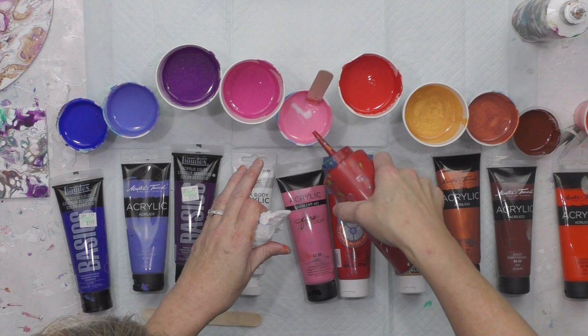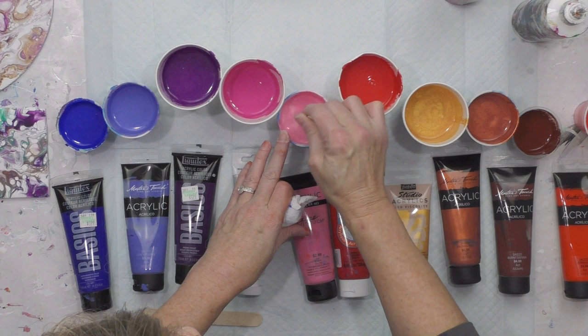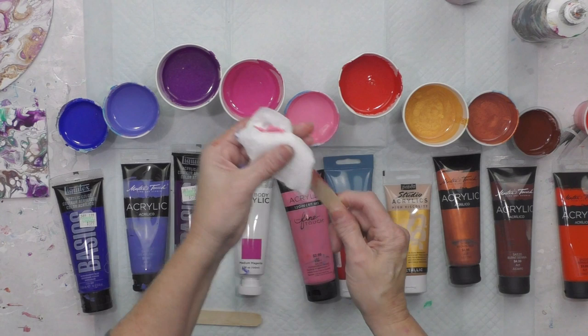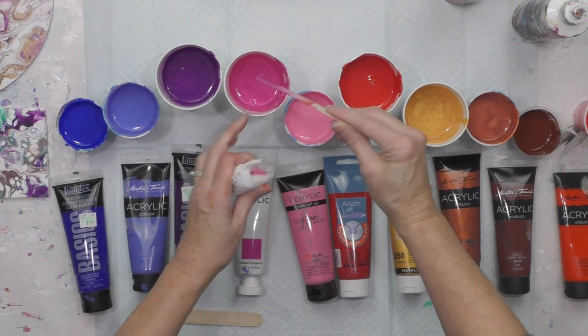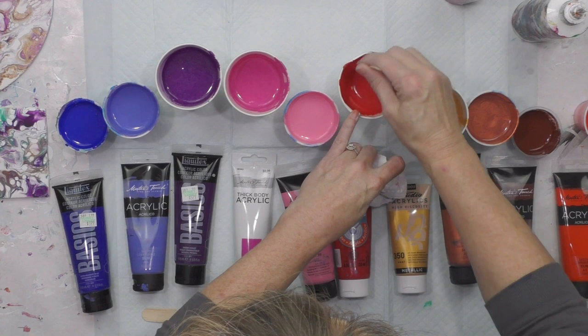The pink has gotten thicker while it sat, so I'm adding a little more water. You should add all water before the OGX, but if you have to add a little water afterwards that's okay too. It takes very little stirring, it really does. If you have any little chunks of anything, make sure to get them out — you don't want chunks coming off in your painting.